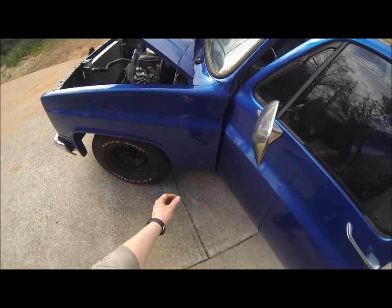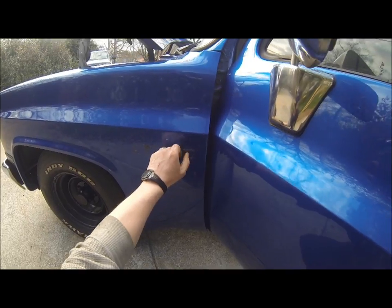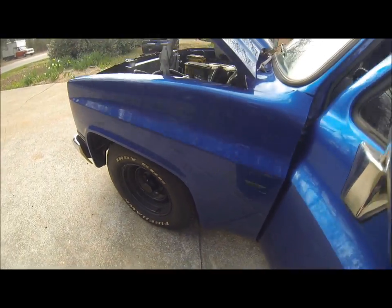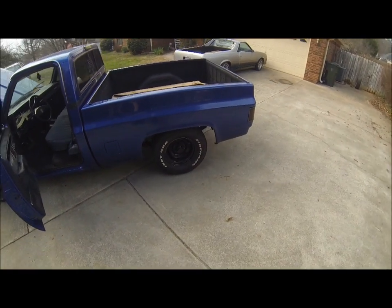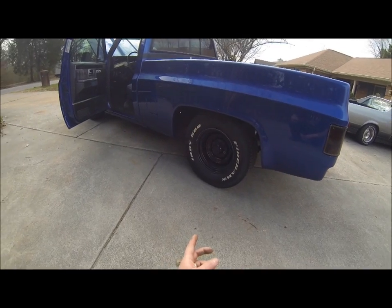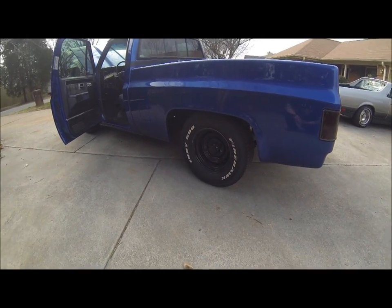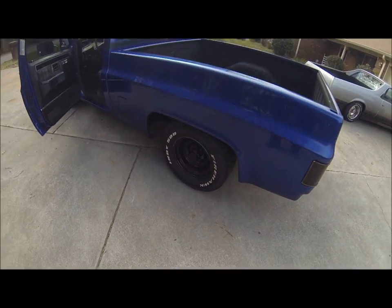I've got some cleaning up to do to get the sticky residue from the old badges off. The paint definitely looks better than my old vehicle. Also, I haven't fully inspected it yet but I was told it's an open diff — I don't know the gear ratio yet. I can't stand having a truck with an open diff, so getting a limited-slip or locker is going to be on my list of things to do soon.